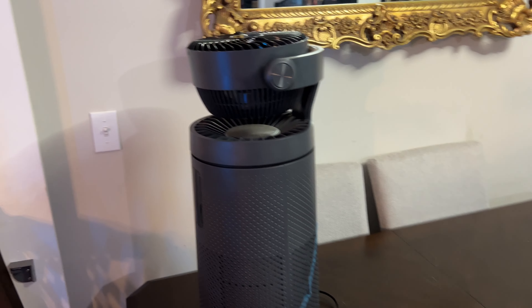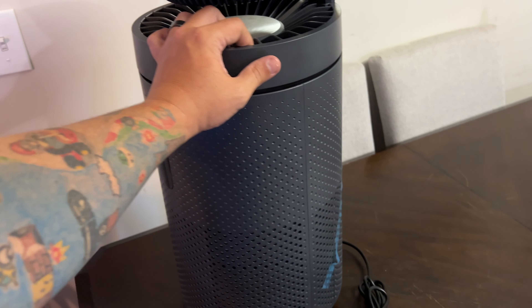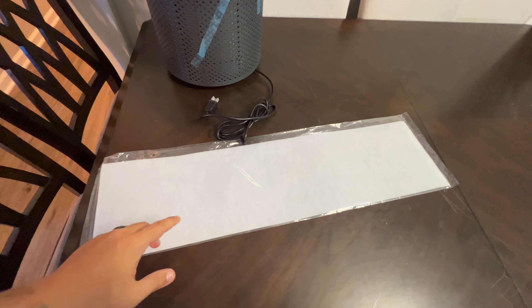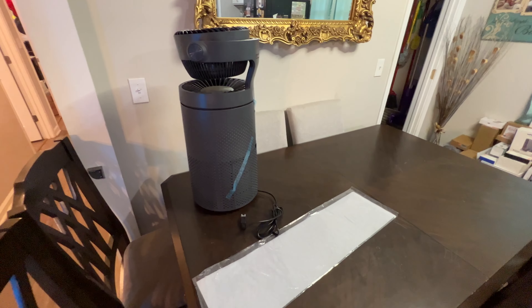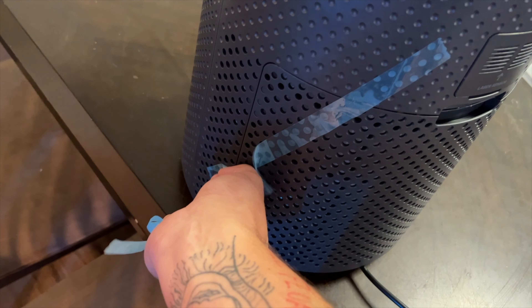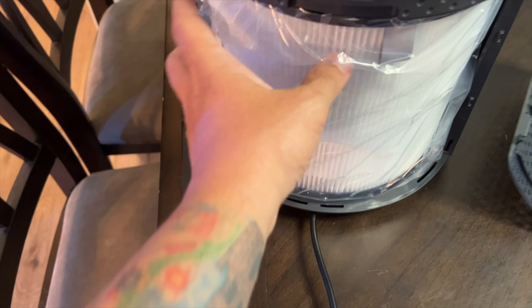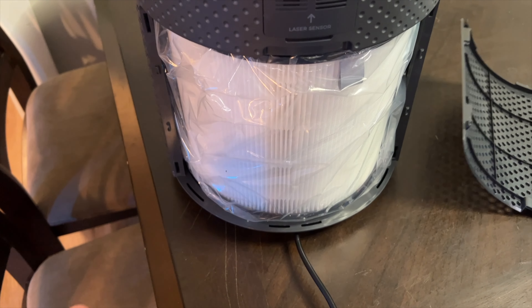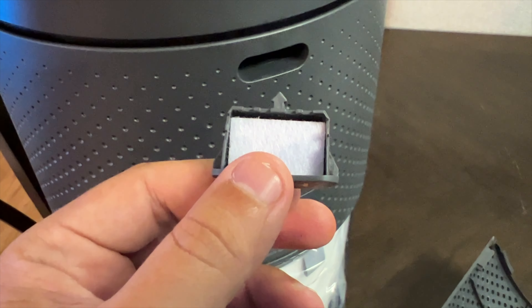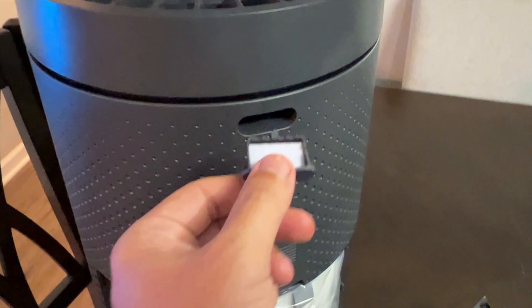We've taken it out of the box and it is all put together — you don't really have to do anything in terms of assembly. They do include instructions. We've got some plastic on the filter we need to remove. Also, if you press this, you can fill it with essential oils that'll spray out of the top — that's pretty cool.